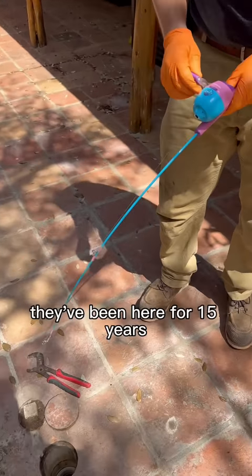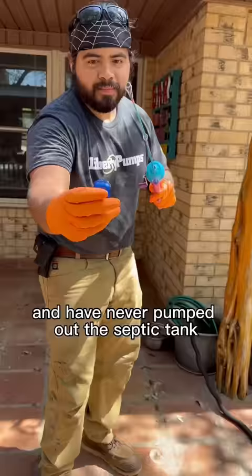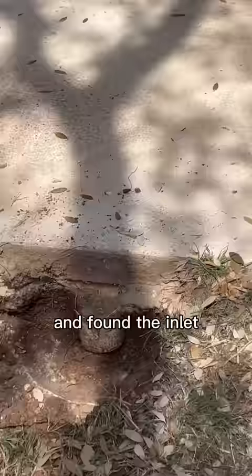Customer gave us a call — they've been here for 15 years and have never pumped out the septic tank. I used this transmitter attached to my fishing pole here and found the inlet; it's underneath the concrete patio.